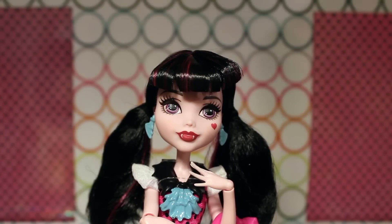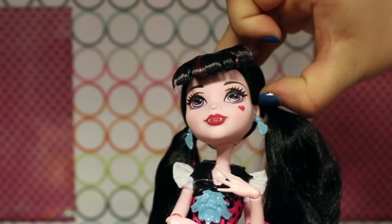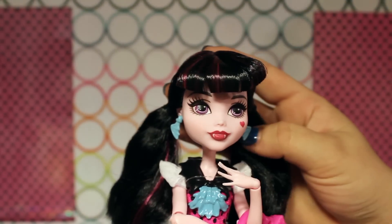This Draculaura has very light but still pretty ruby red lips, and of course she has her fangs sticking out — they look really cute. Like Frankie, she kind of has a smile going on. They definitely changed either the mold or the way they apply her lipstick — it gives her more of a happy, smiling look. She does still have her pointed vampire ears, which are always a nice little detail even though her hair almost always covers them.